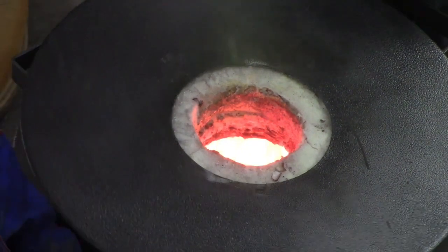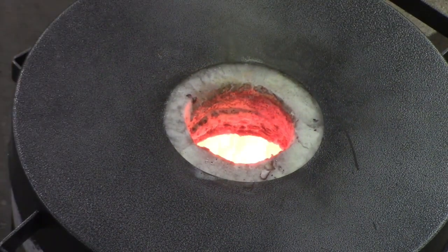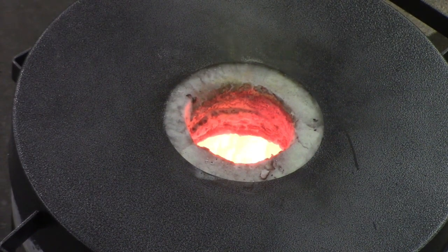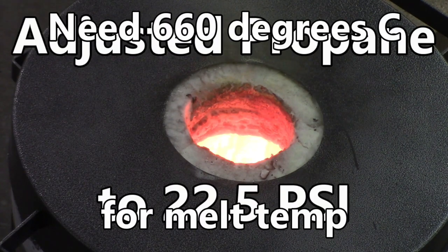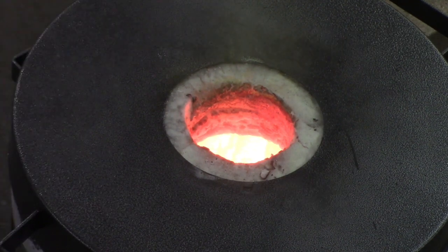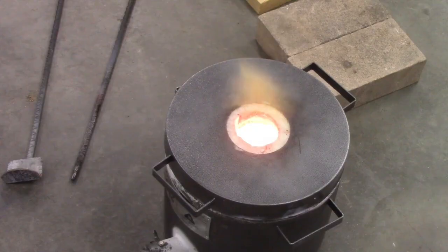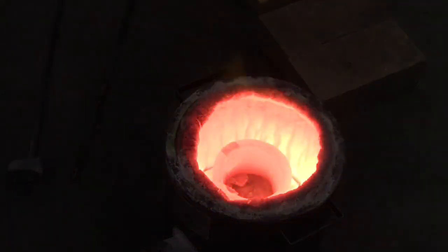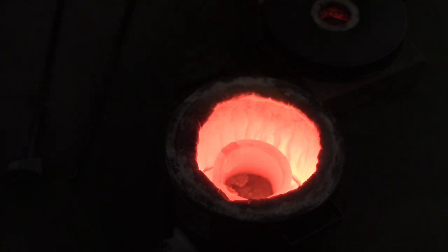We're going to get a little bit higher and go up a few PSI here — we're at 20. Aluminum melts at about 660°F, I'm pretty sure. We're at about 22.5 PSI now, that'll be plenty. We'll watch that for a while. I'll put my respirator on here in a minute and be ready to go. I'm going to take a little dross out of that and see how we're doing. I know we're liquid in there now.